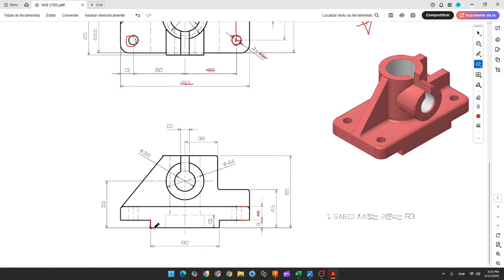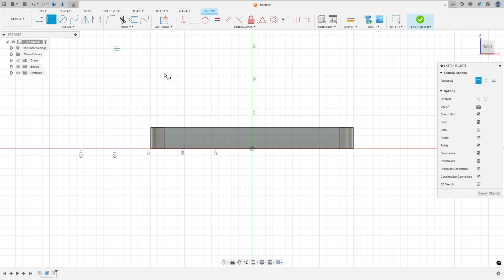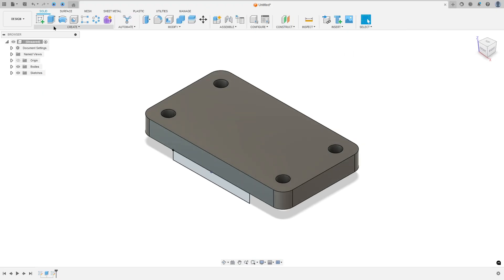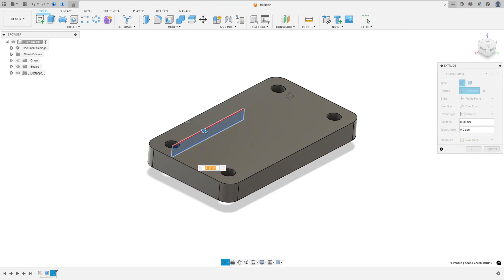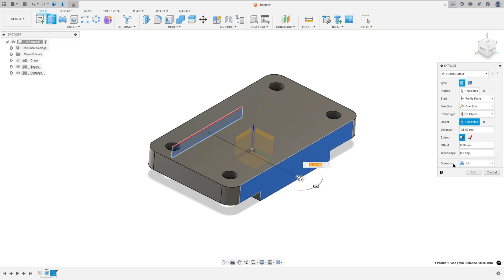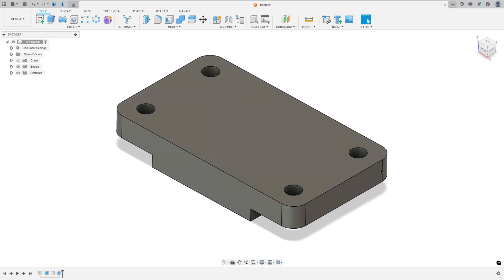Now let's create the rectangle in the bottom. It is a rectangle with 8 millimeters and 90 millimeters, and we need to extrude from this face to the other face. Go to Create > Sketch, select this face, select the two-point rectangle, make a rectangle 8 by 90 millimeters. Go to Constrain, select Midpoint, select this line and the center point. Finish the sketch. Go to Extrude, select this profile. The extrude type: select To Object and select this face. Operation: Join, press OK.